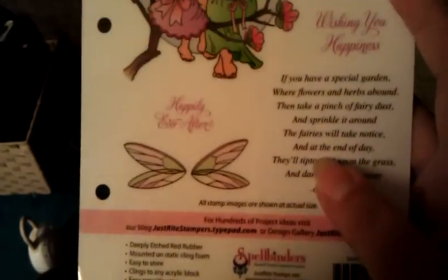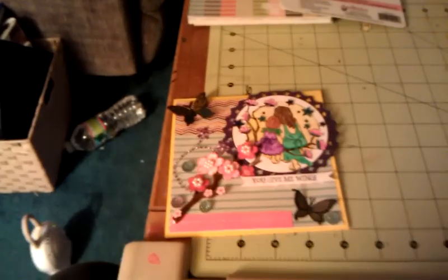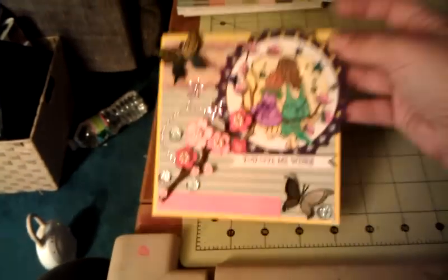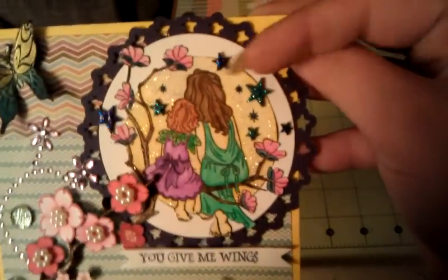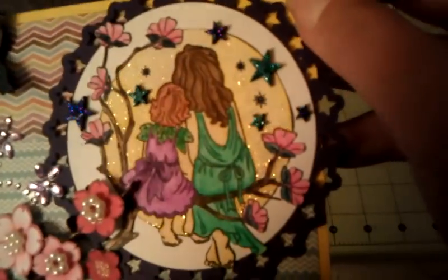This stamp here is by Just Right and it's called Quiet Moments — that's the one I used right there. I also used this one for the inside. I used my watercolor pencils by Stampin' Up for the very first time ever, and then my little water brush.